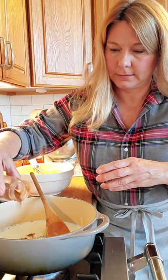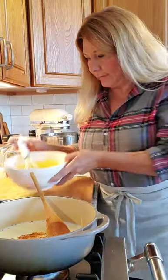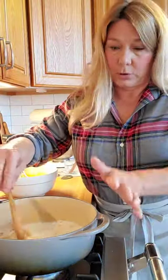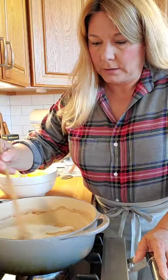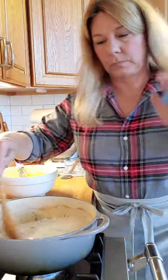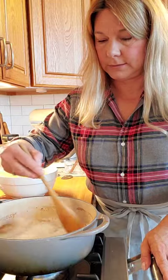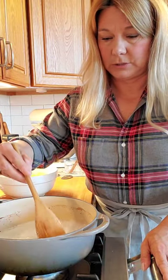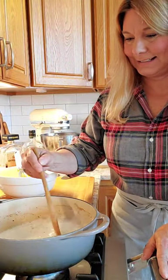For anyone who joined late: all I did was whisk six egg yolks with a cup of sugar and set that aside, and now I've got two cups of milk over a medium-low burner with spices — cinnamon, nutmeg, and ginger, probably about a teaspoon in total. I'm just stirring it to barely a simmer; you really just want a few bubbles around the edges.